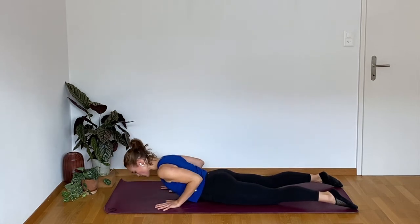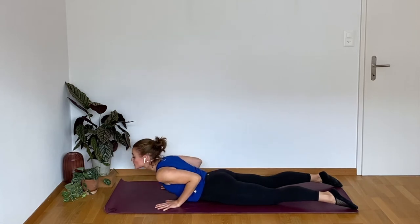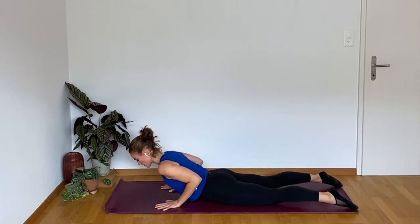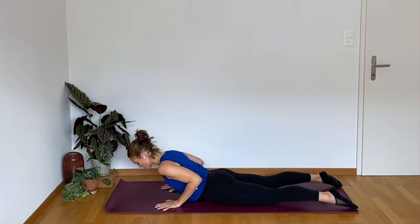Make sure the elbows are really squeezing into the rib cage. Shoulder blades are down, away from the ears, and the neck is long. When you're dropping your chin, keep that back of the neck long, like you're wearing a turtleneck or neck brace.